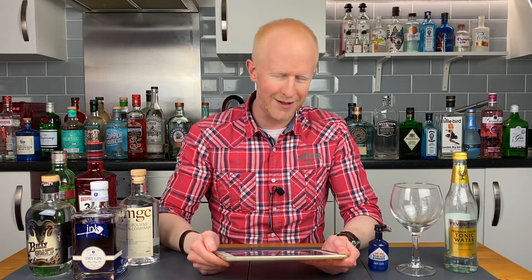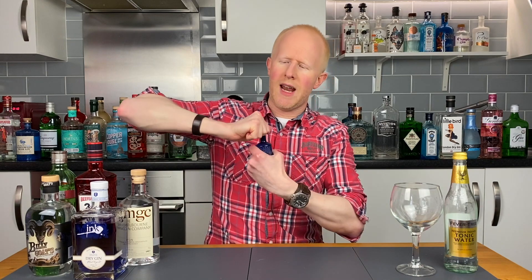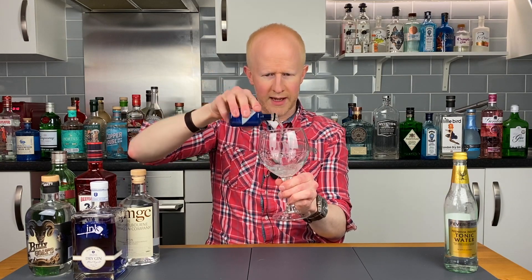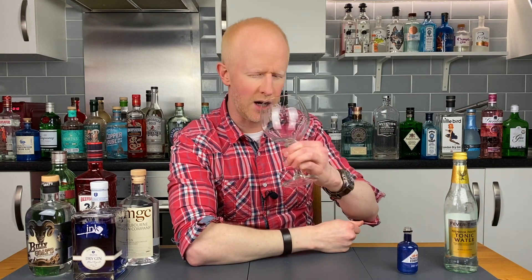No more reading — let's get some in the glass. It is a sample bottle so we won't get the full pour, but let's get the top off and get her in the glass. Beautiful amount in there — let's have a sniff.